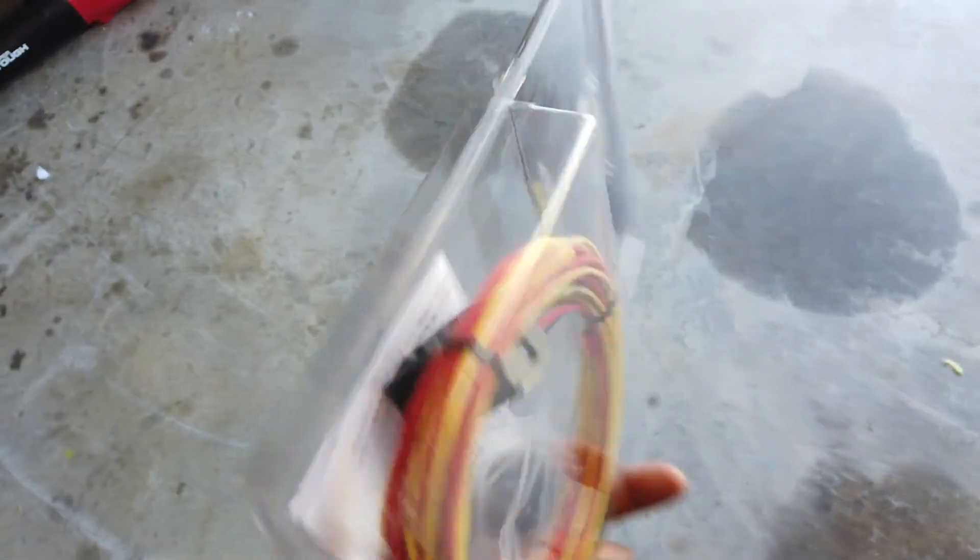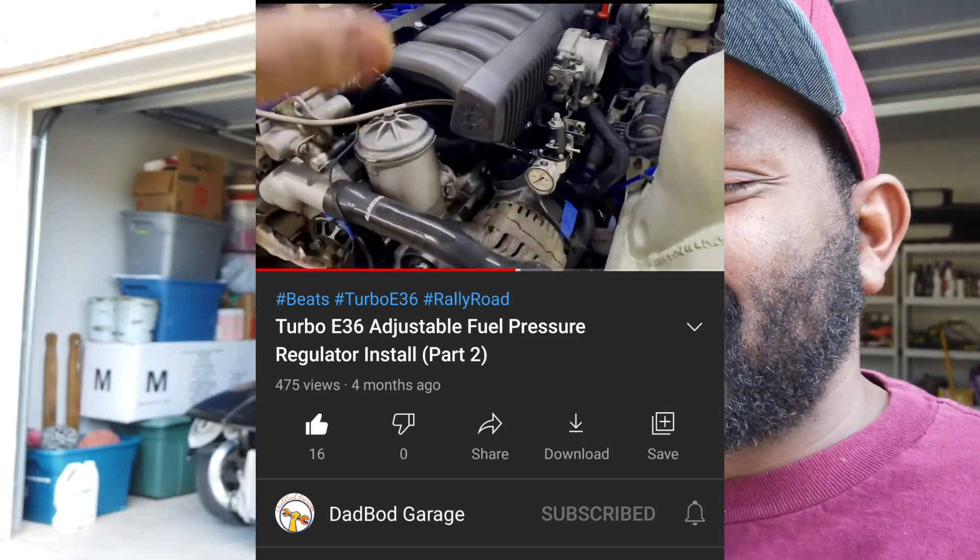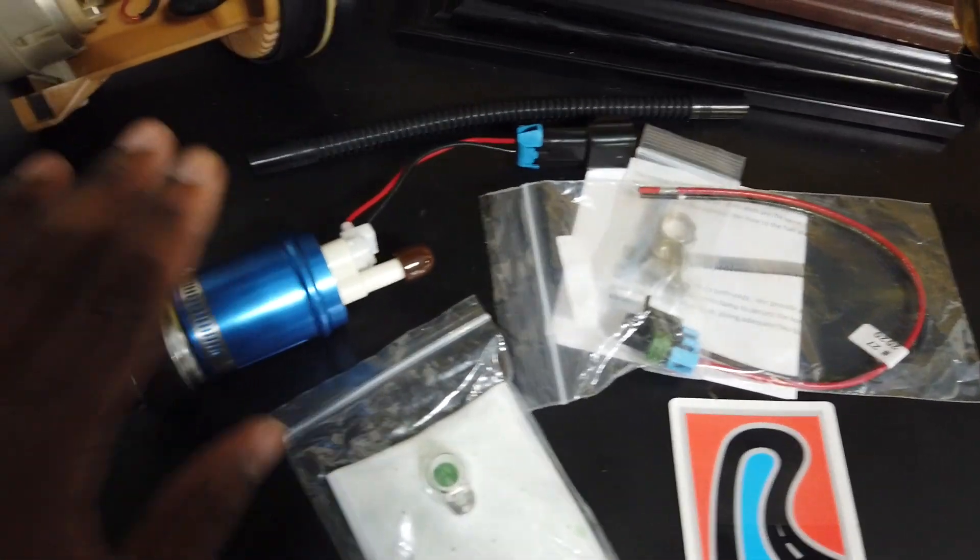We also have a fuel pump relay kit. I got it from a friend — shout out to Dad Bod Garage on YouTube. He just had a child and I just had a child, and we both have turbo E36 builds in our garages. He sent me the relay kit and I tried to follow his video, but I'm really not good with wiring so I kind of got lost on that part. I'll figure it out and explain how I did it.